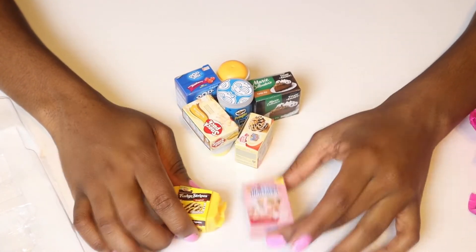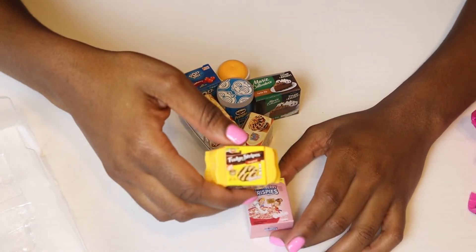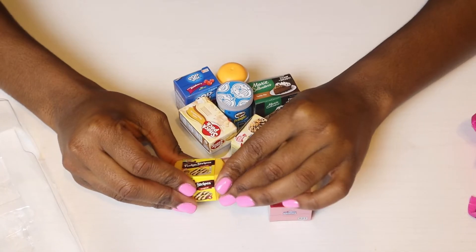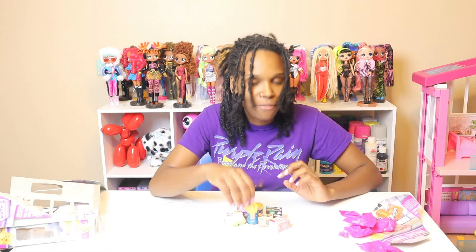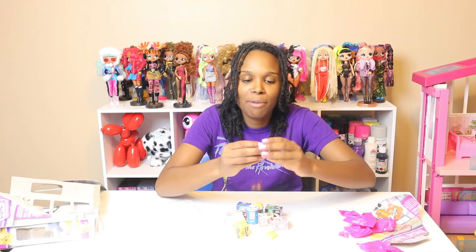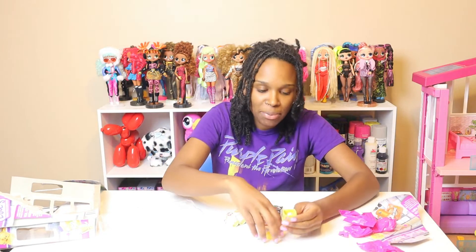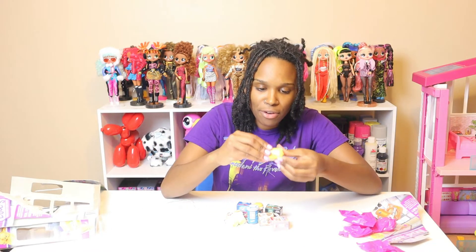My mommy told me to pick this one right over here — this is it, this is going to be my favorite. You win, Fudge Stripes! So we finally finished unboxing the Shopkins Real Littles. This Fudge Stripe original is going to be my favorite. I'm going to go ahead and take the Shopkin out because I really like it. Comment down below which Shopkin you actually like to be your favorite. I'm going to go ahead and add these into my Shopkin store.